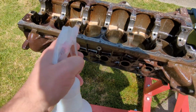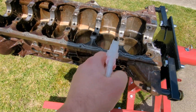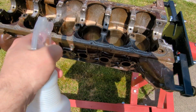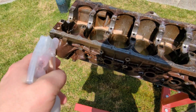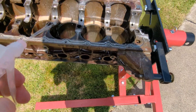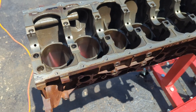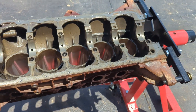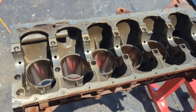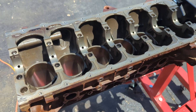Just a quick update. You can see how much the degreaser is biting into that oil and varnish and everything else on the block, so I think it's going to come up fairly clean. And here we have it — one clean Barra. I've just given the machine surfaces a quick spray down with WD-40 to stop any rust from starting up.